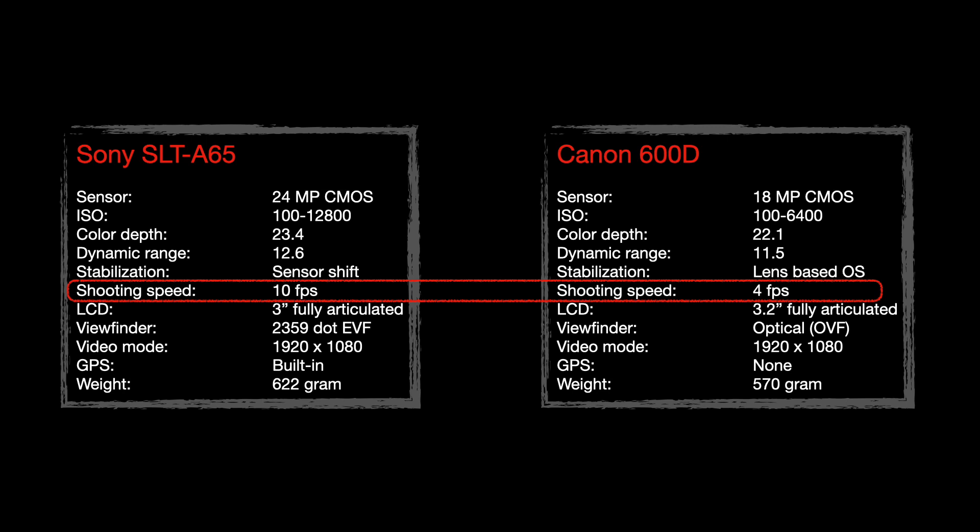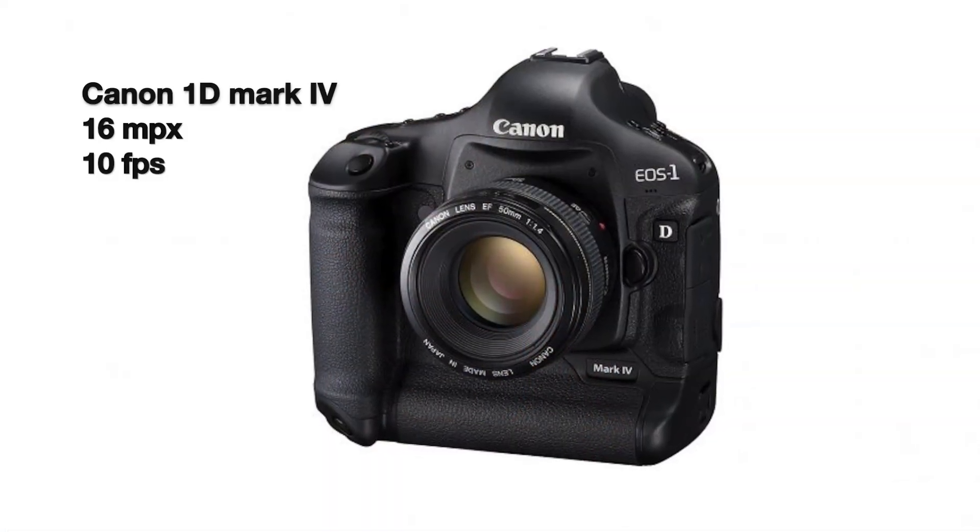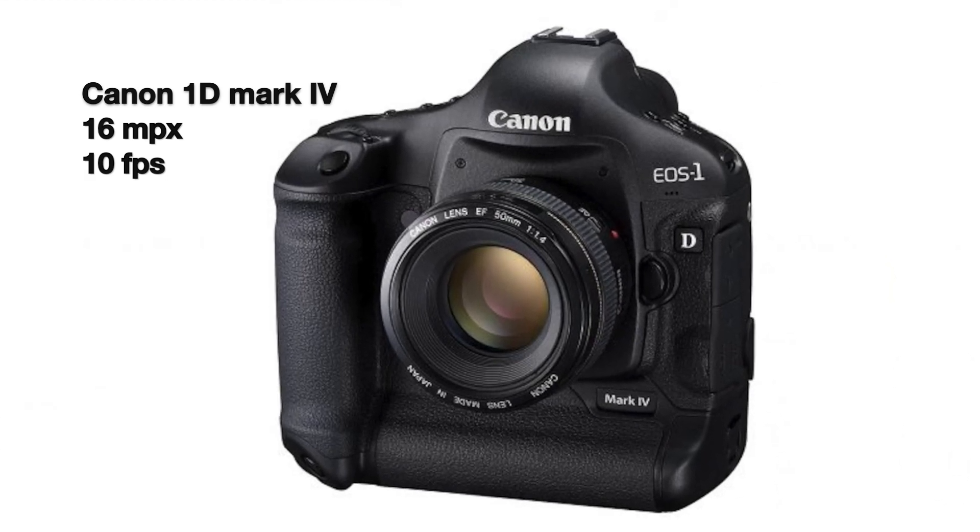The Canon 600D is a pretty slow camera — I think it shoots 4 frames per second. This one goes to 10 frames per second, so for its day it was a decent sports camera with high resolution at the same time. That's unusual — cameras meant for sports, like the Canon 1D series, had much lower resolution to achieve 10fps. The advantage here is the translucent mirror, which doesn't have to flip up and get out of the way. The mirror stays down, so you can shoot as fast as the sensor can read out the data.